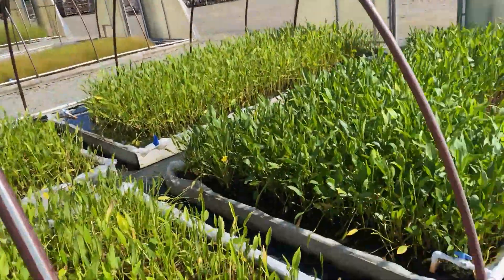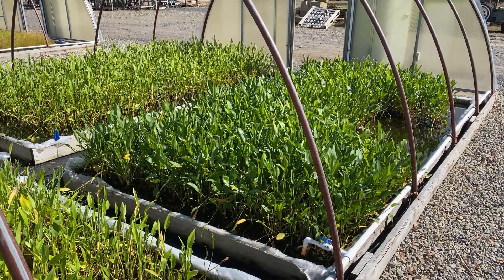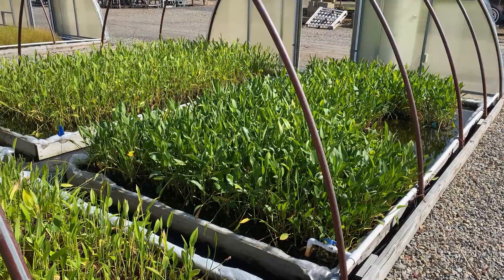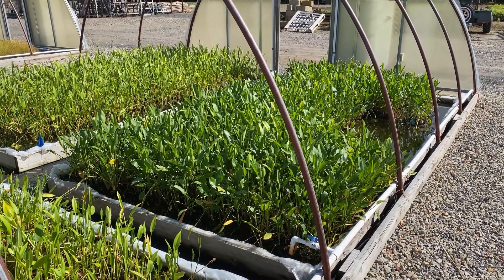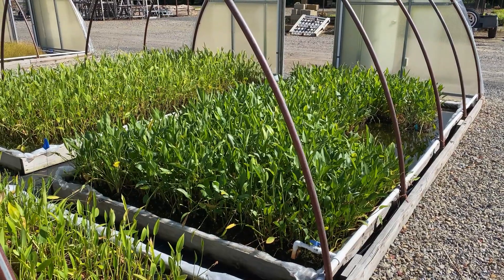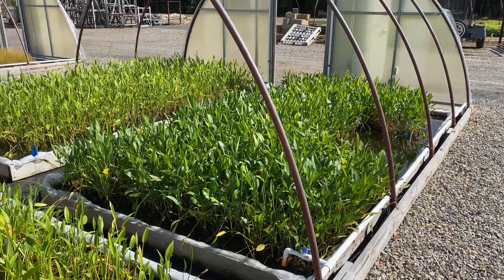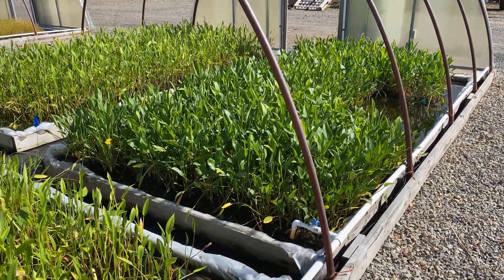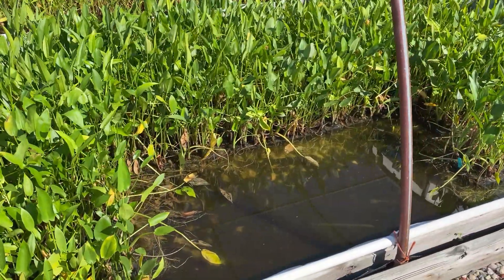So this week on our nursery walk, I want to show you guys how we grow some of our emergent plants, and that's a pretty unique system. We grow them in what's basically a wet frame — the same way you'd build an above ground pool, except we're using two by sixes. It's a frame of two by sixes, we fill the bottom with sand and level it out, and then we line it with regular old greenhouse plastic. And you basically create a little pond.